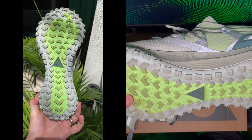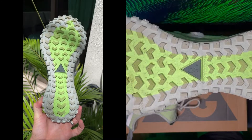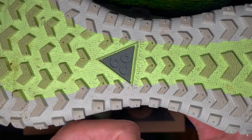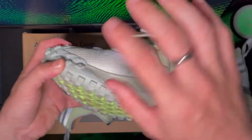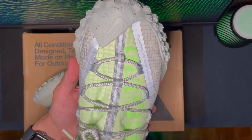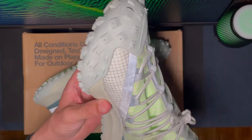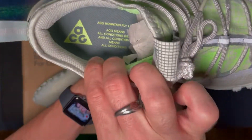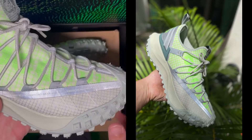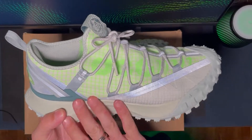You get another swoosh here as well — it's absolutely nuts, it looks like you could climb trees with this thing. The ACG logo is right there, and that also extends up on top of the toe box area — a very aggressive look in my opinion. I quite like it. Inside you get ACG branding again — a lot of branding on the shoe — but at the same time it's fairly subtle.